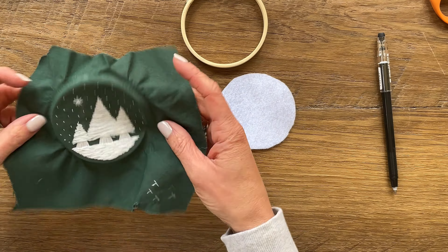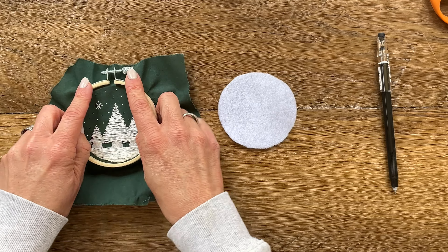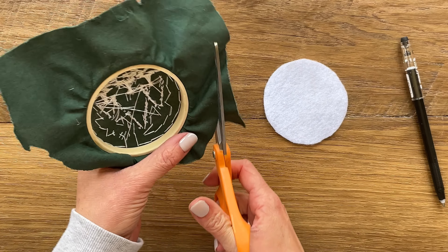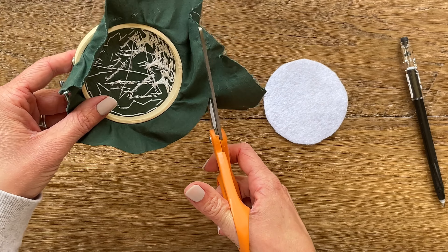Now you can place your fabric back in your hoop, making sure to tighten it up so that there's no dips or divots or puckering in the fabric. Now I'm going to go ahead and trim my working fabric down to about an inch in length around the outer edge of my hoop.